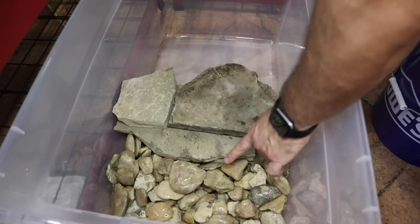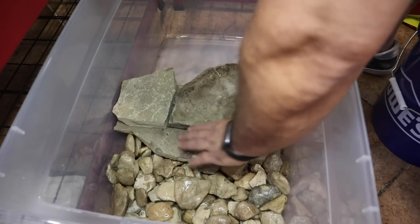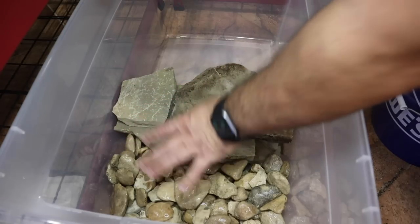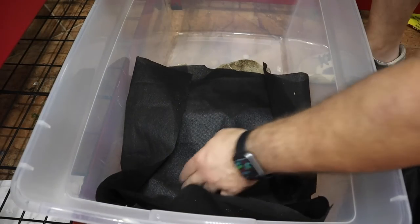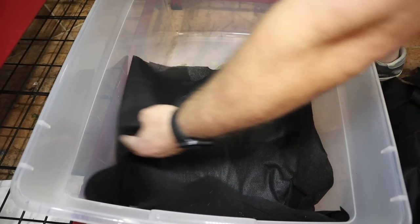We want this rock to rise up to the bottom portion of the terrestrial area so water can drain into it when we water the plants. For the barrier between the soil and rock substrate, I'm going to use some weed barrier — you can get this at Home Depot, Walmart, pretty much anywhere. I'm just going to cut this down to size with a little bit of overhang, so the soil doesn't fall over into the aquatic area.